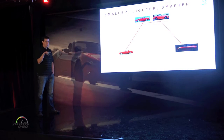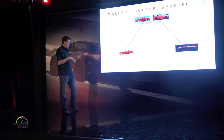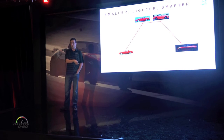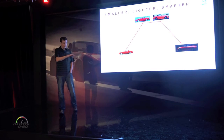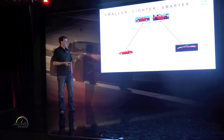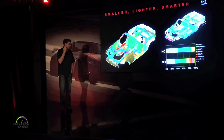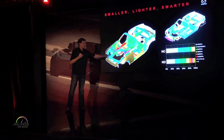Also in terms of polar moment — the rotational inertia of the car — we got that back down within one percent of the 1.6 in our original car completely stripped to the bone. That is a huge accomplishment. A lot of that came from taking weight off the extreme ends of the car, which we'll get to in a second.